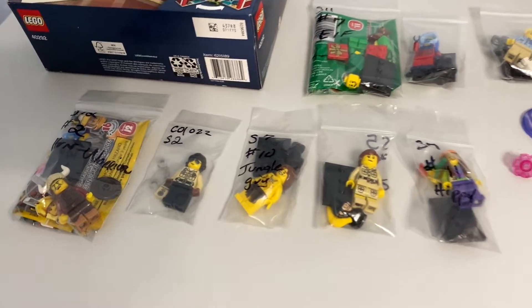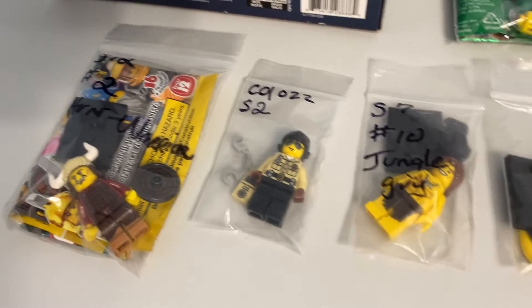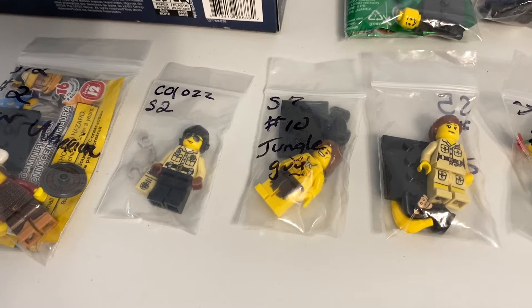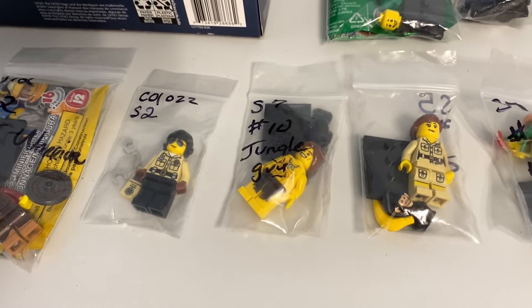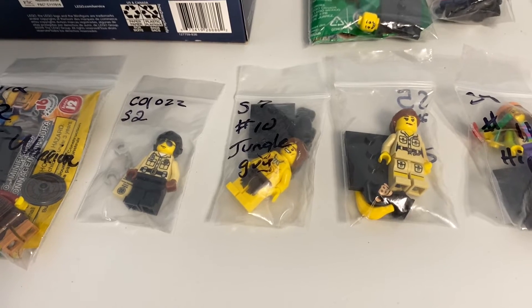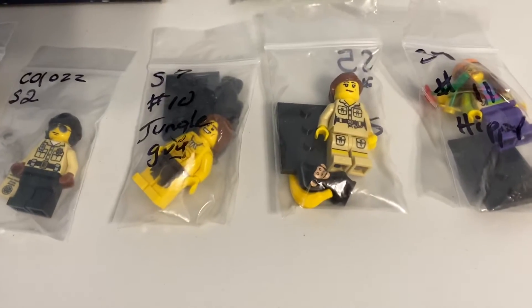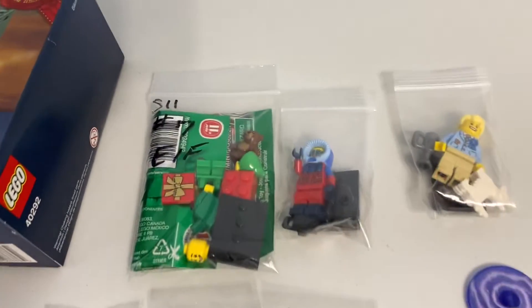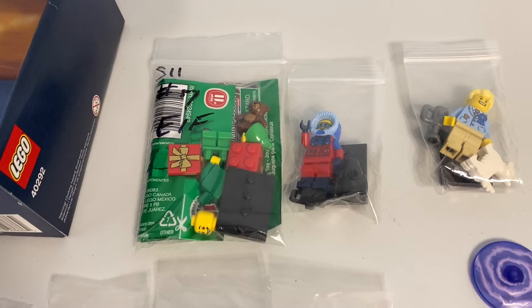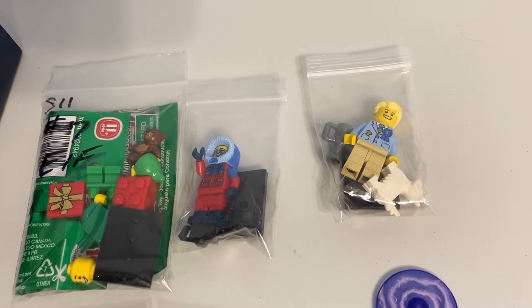The figures I got: the Hun warrior, traffic cop, jungle boy — I kind of wish I didn't get jungle boy, looking back at it now. I feel like I put it in my cart because I thought it was a good deal and then forgot it was in there and should have taken it back out. The zookeeper, the hippie, the holiday elf — it might just be called elf, I'm not entirely sure. The wildlife photographer and the dog show winner — I'm pretty sure that is a different name.